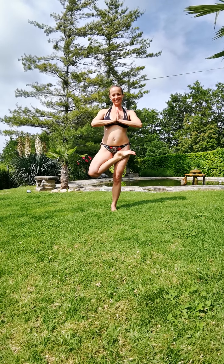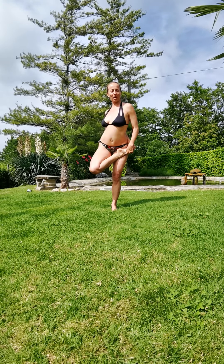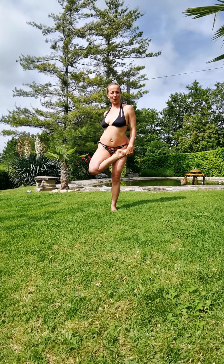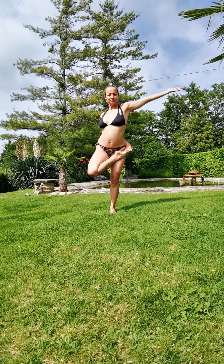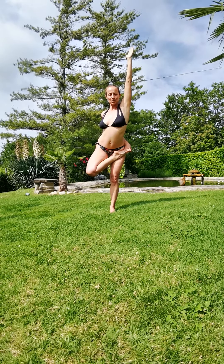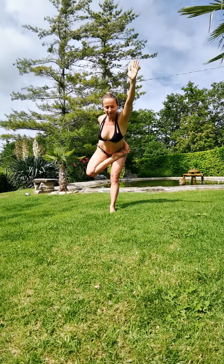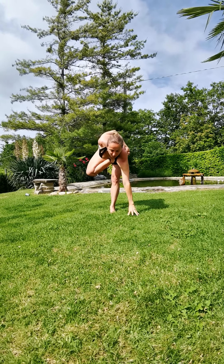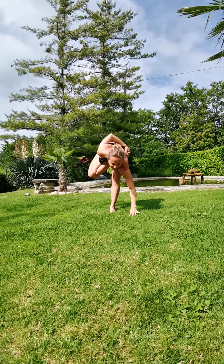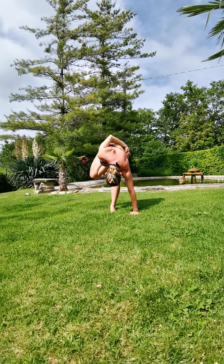The right hand goes on the right foot and grabs the right big toe, with the left arm up. Inhale deeply, and by exhaling you slowly come back down with your back really straight, until you reach a block, the grass, or the floor. Relax your head and stay here.